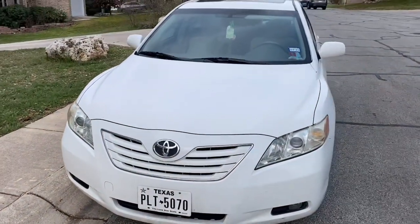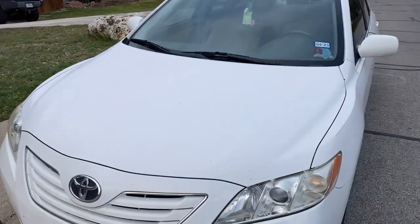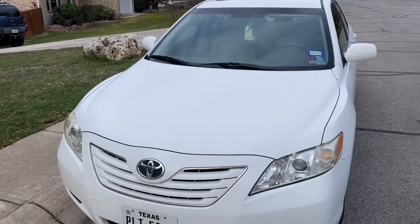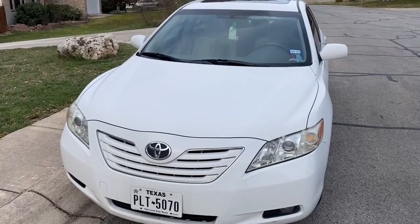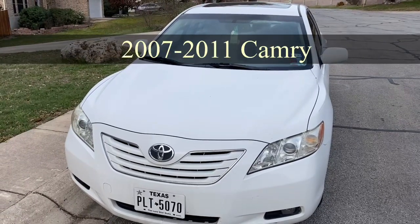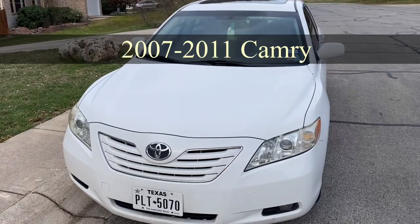Hey guys, welcome back to the channel. Today we have our 2007 Toyota Camry and our hood struts are bad. I'm going to show you how to change those hood struts on your 2007. I believe several years have these same hood struts.